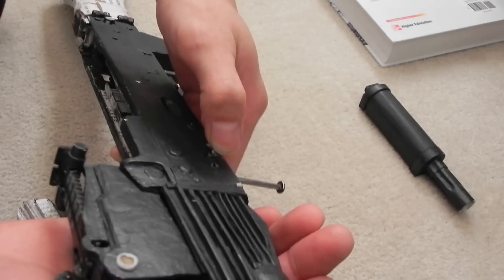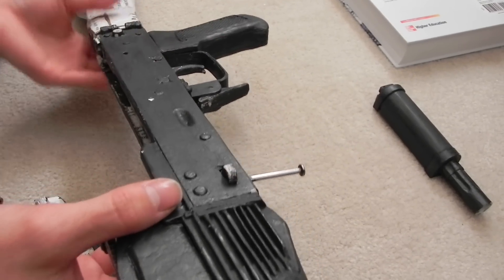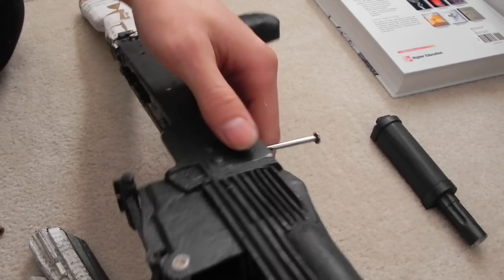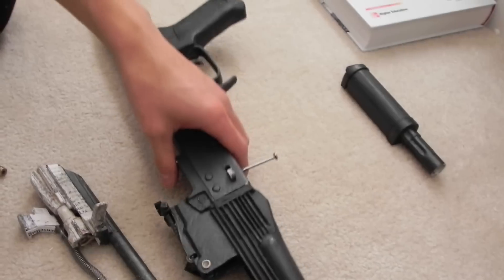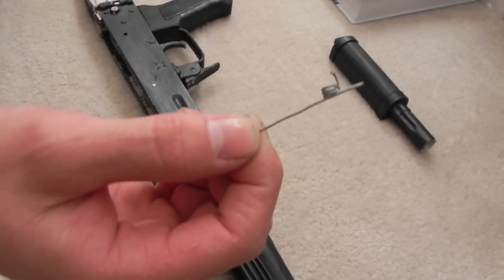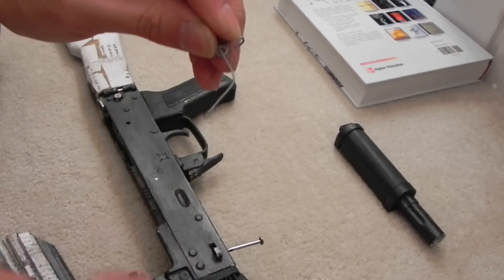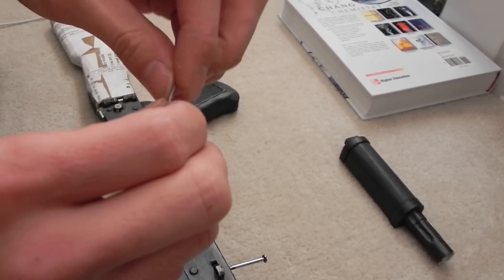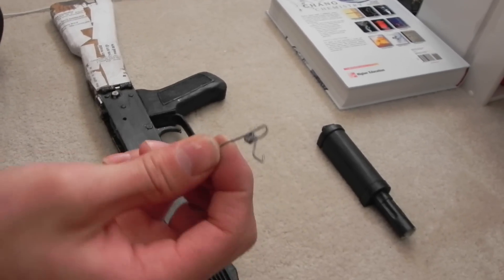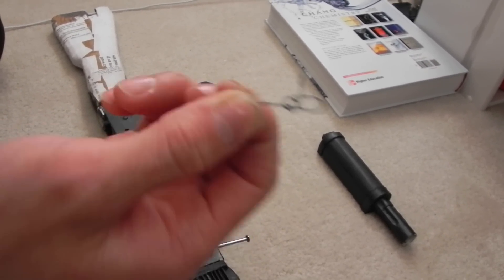I also started making the folding stock latch. The spring was kind of complicated, so I had to look at a picture and make a model with regular wire — non-shape-remembering wire, as you can see — just to make the shape as a model of the spring. After I figured out how it works, I remade it.